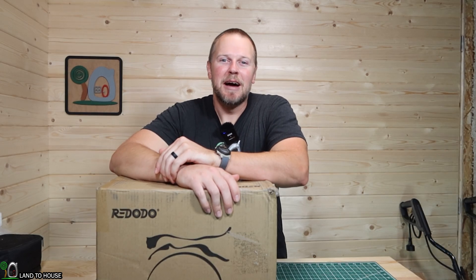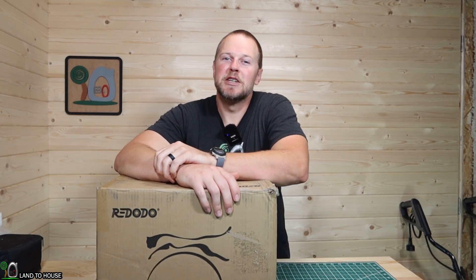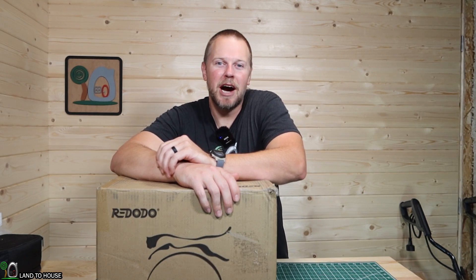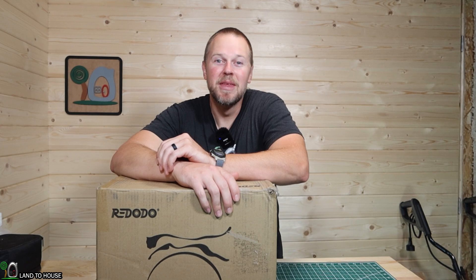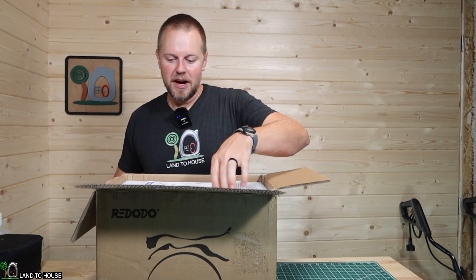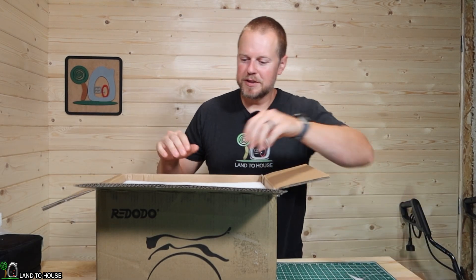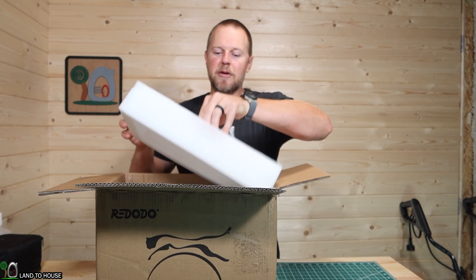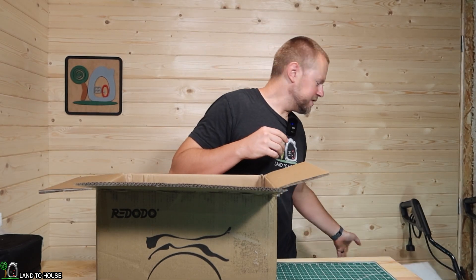Welcome to the Land of House YouTube channel. I'm Seth. Rododo just sent over a 12.8 volt 100 amp 1,280 watt hour lithium iron phosphate battery. This company used to be Zooms and they have upgraded to the Rododo company, so let's pull this battery out of the box and see what this thing is all about.